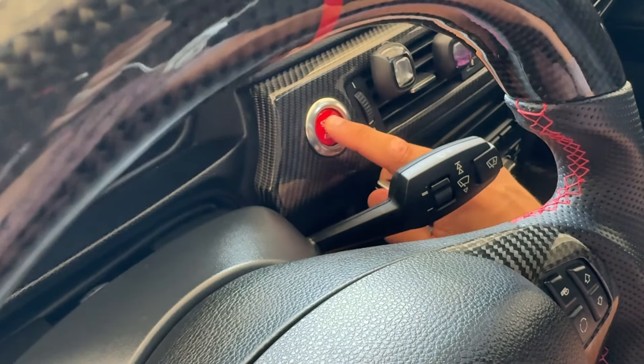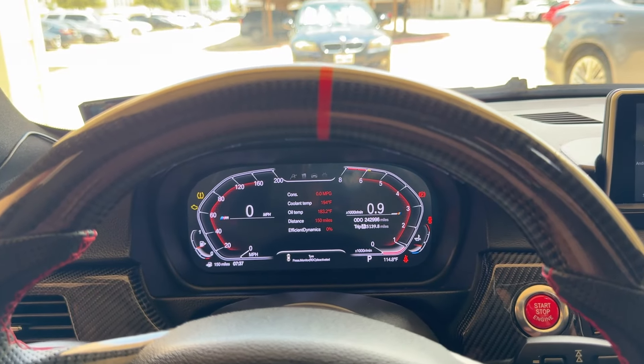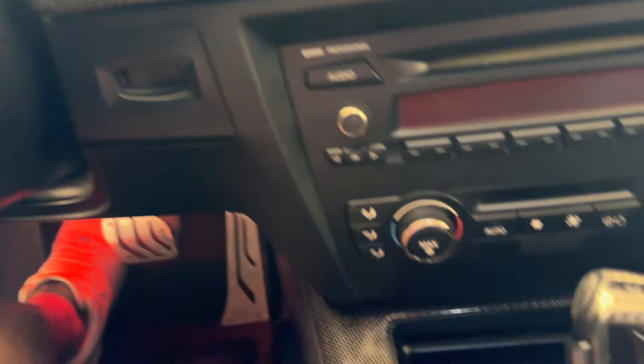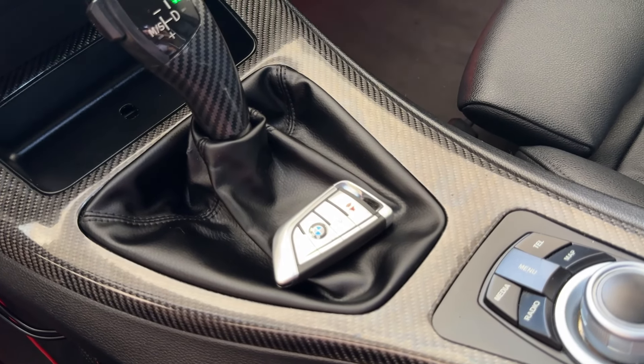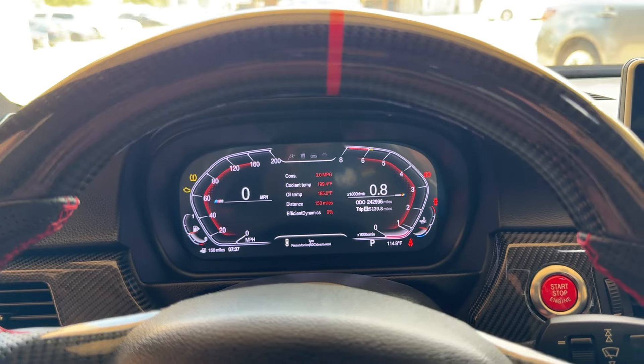With the new M4 key fob we can start the car with nothing in the ignition at all. The car is on with nothing in the key fob slot because the new M4 key fob gives us the comfort access feature that allows us to operate the engine without needing to insert anything into the slot.